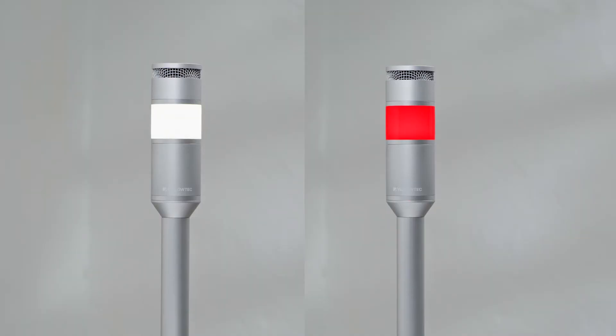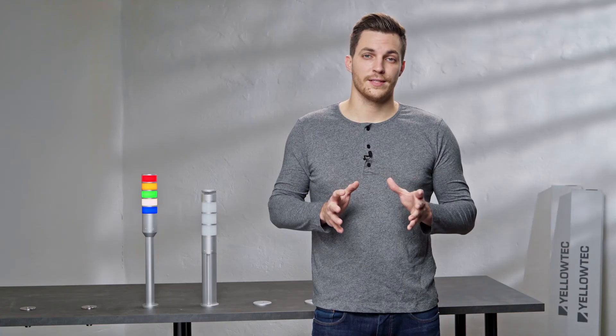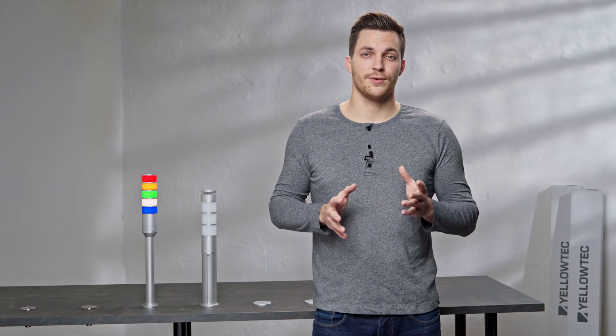Either synchronize the 360-degree sound signal with the color segment's lighting pattern, or use it fully independently from other LIT segments. For example, the LIT sound segment could send acoustic alerts whenever the red color segment starts to shine. But please mind that this can be very loud and may damage your ears.